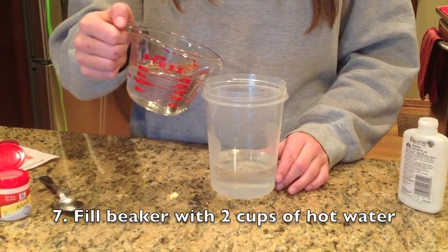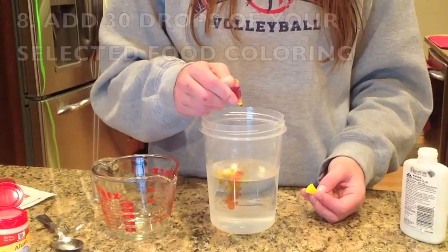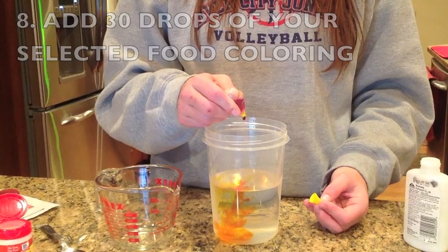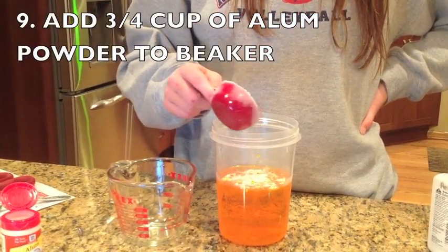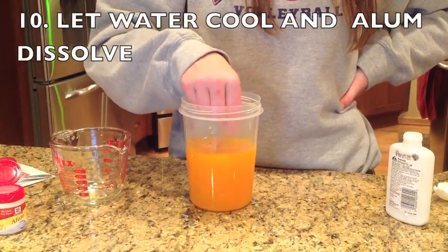Fill your beaker or container with 2 cups of hot water. Add 30 drops of food color in whatever color you desire. Add three-fourths cup of alum powder to the beaker. Completely dissolve the alum and let the water cool before going to the next step.